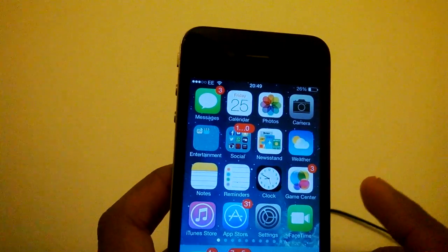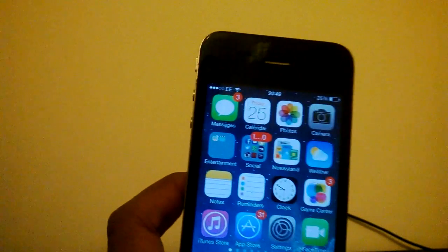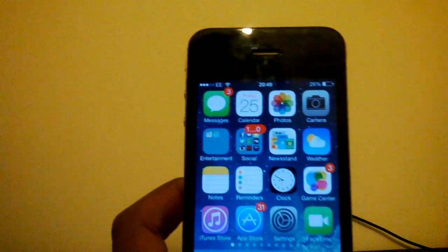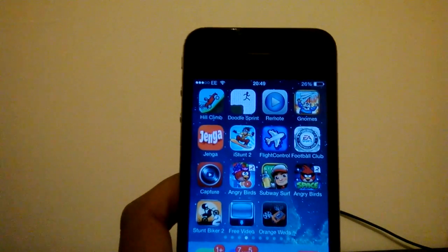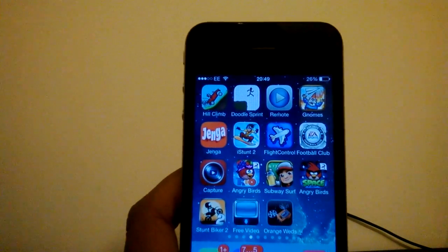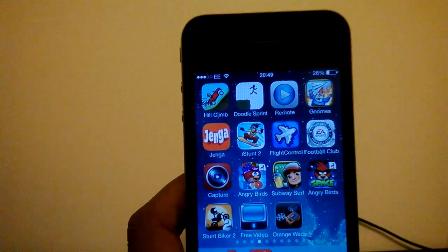So, the iPhone 4 comes with the A4 processor with 512 MB RAM. Because of the RAM, it got upgraded to iOS 7, which I am running here. But the iPod Touch 4th gen was left behind because it only has 256 MB of RAM, and I have used it, and it is quite a terrible device.